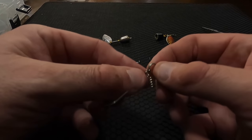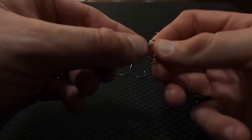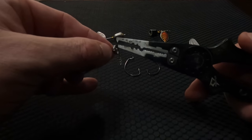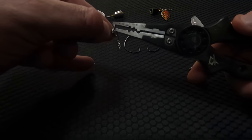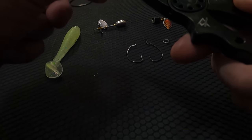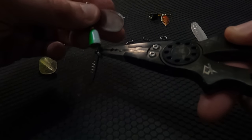First step is getting your o-ring through your EWG — you can see we already did that on this one. You just use your pliers with the tip and crimp between. So next you take the bottom of the spinner and feed that through.